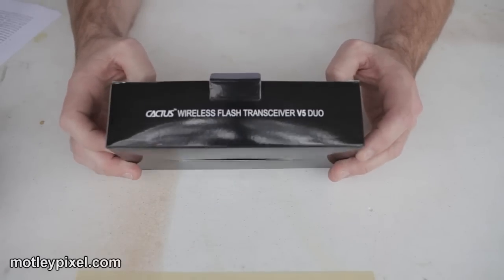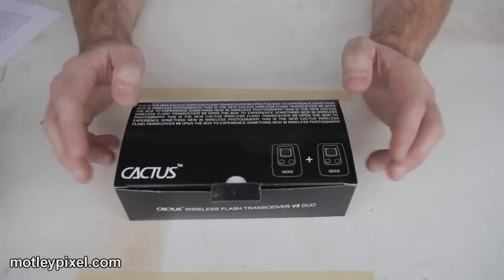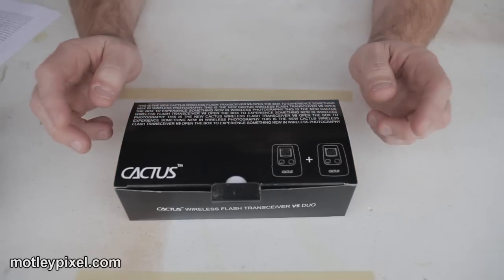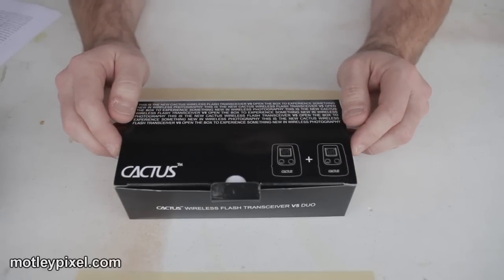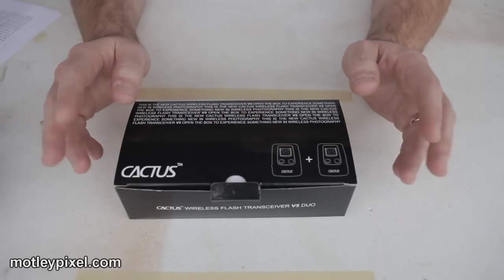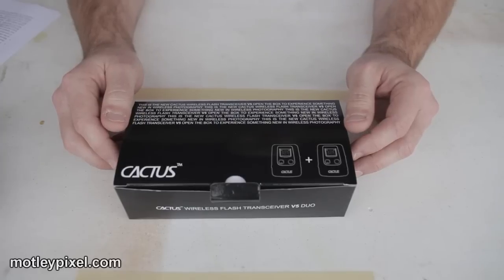That's these puppies in this box. This video will be brief — it's just going to show you what's in the box and some highlights about the product. First, before I begin, I want to extend my gratitude to Gadget Infinity, Harvest One Limited, for including me in the beta test of these wireless flash triggers.